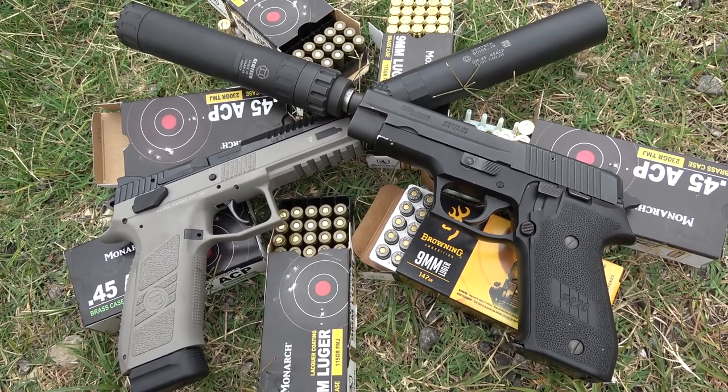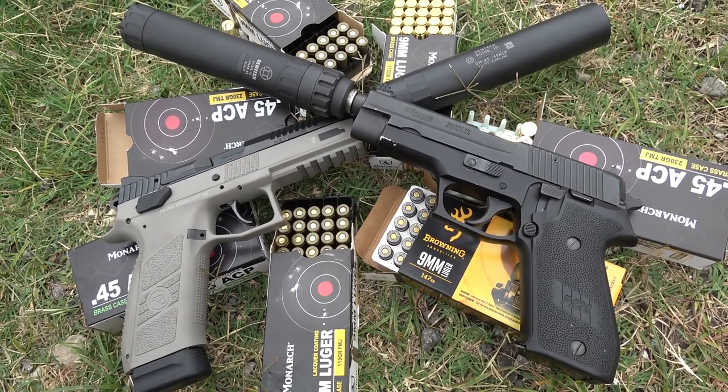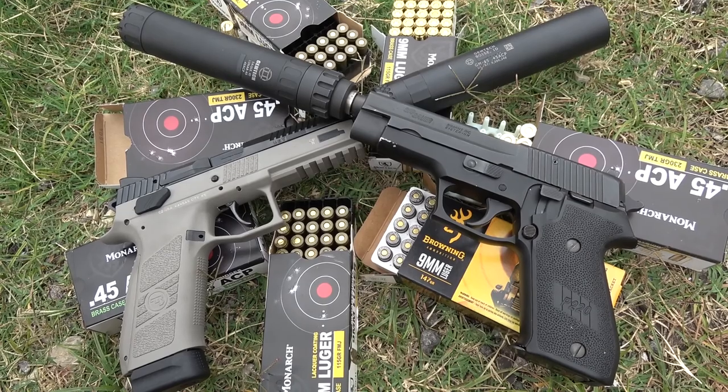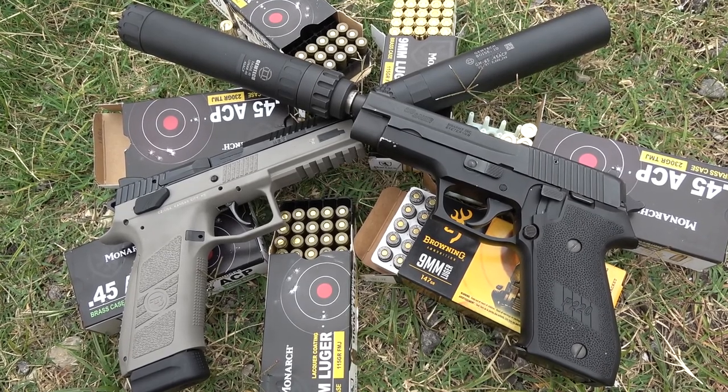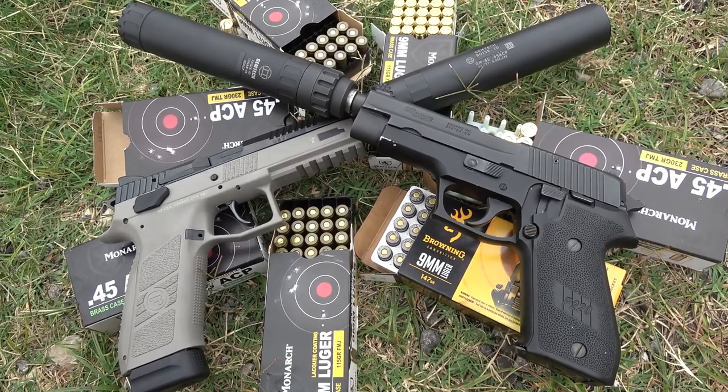Hey guys, it's me the Mayor, and today we have the latest and greatest answer from Gemtech, the Lunar 45. Will the Lunar 45 be outshined by Gemtech's popular GM 45? Or will it be sent back to the dark side of the moon? Find out here on the MerFuglyCool channel.